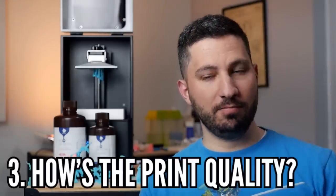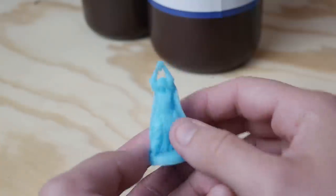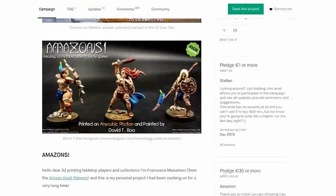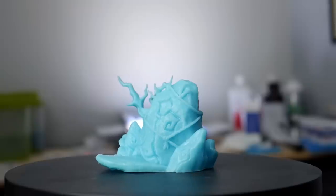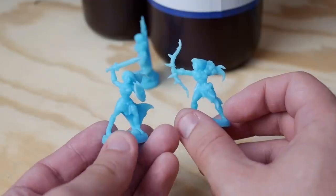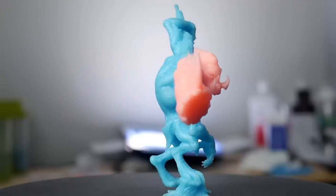Now let's talk print quality. After some initial test prints from Lost Adventure Stretch Goals and playing around with different supports, I decided to test print some minis from the Amazon's Kickstarter being run by Francesca of Artisans Guild. These minis printed really well detail-wise. Obviously these are just beautiful models, but I wouldn't go as far as saying these were better in this particular resin versus other resins that I've printed in.